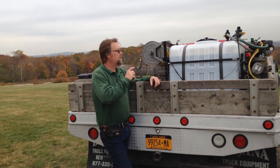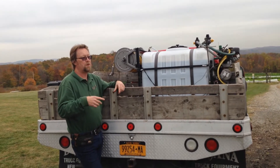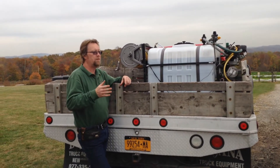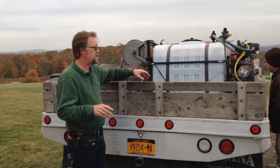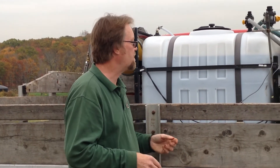What you just heard was the small 12-volt air pump that we used to aerate the compost tea while we're going from job to job. It really helps to extend the usefulness of the compost tea.